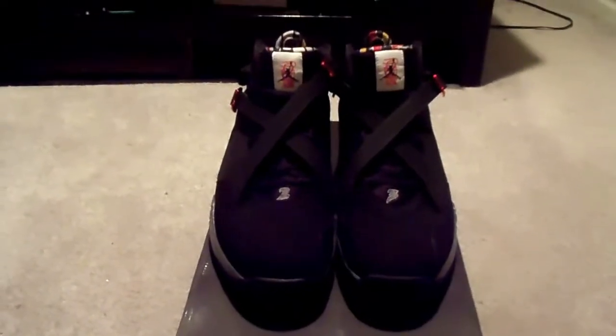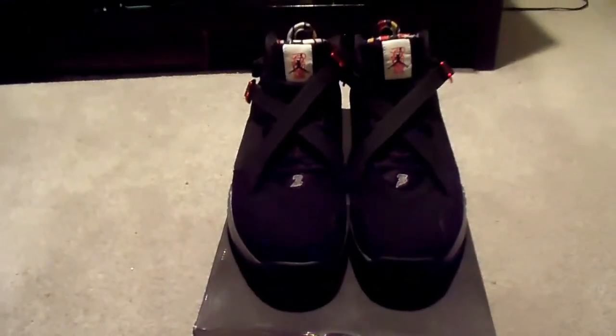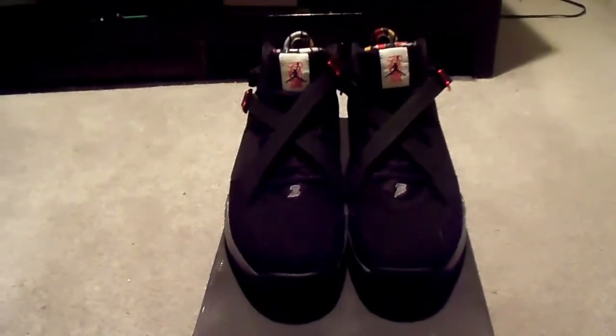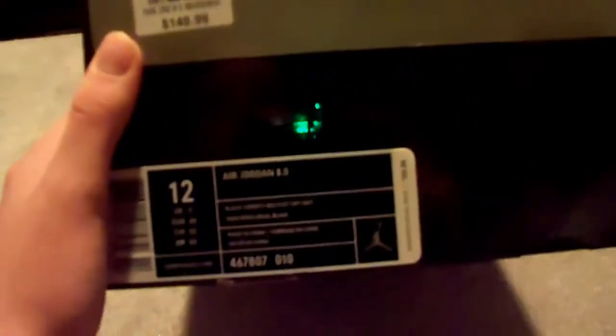This is my last review video for today. I'm reviewing my newest and probably my most favorite pair of shoes — the Air Jordan 8.0s. I just got these four or five days ago. Price tag: $149.99, size 12. The color is black, varsity red, and flint gray.